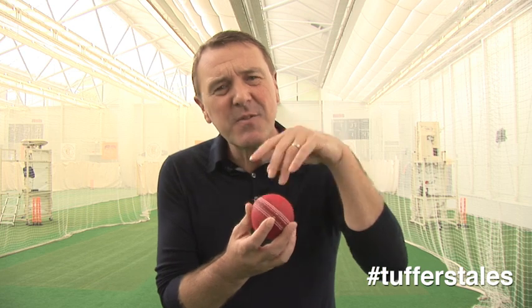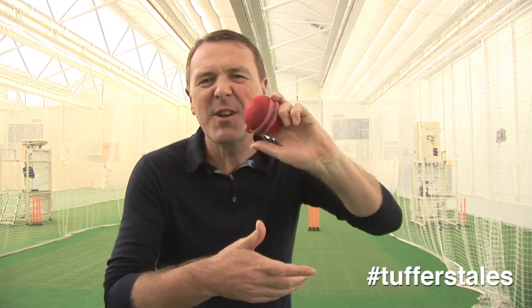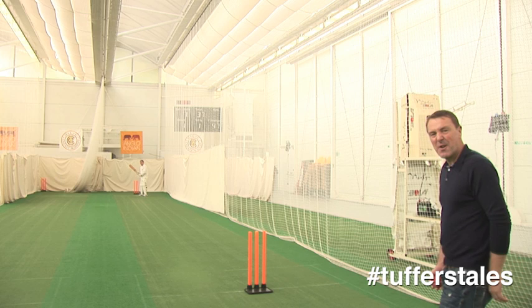Delivery number one: the Tufferer. A bog standard — or my bog standard — left arm delivery, but just sprinkled with a little bit of Tufnell dust on it before you do it. Bog standard left arm delivery, spinning away from the right hander, hopefully. The Tufferer.